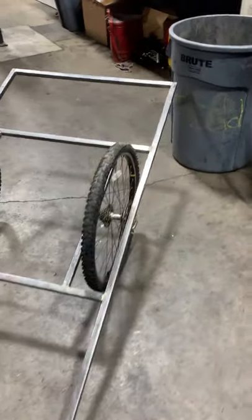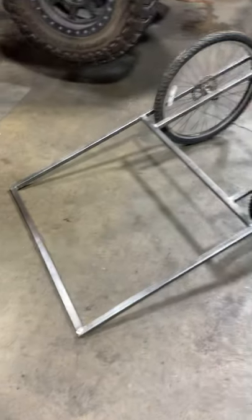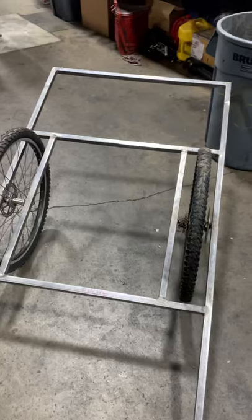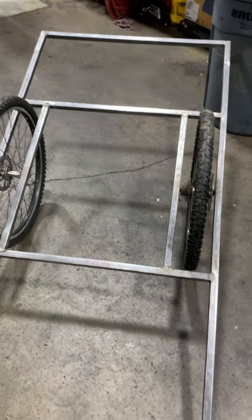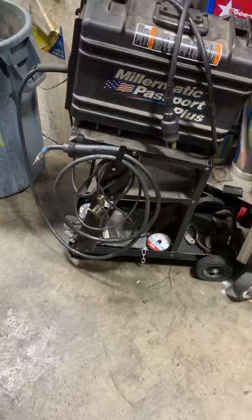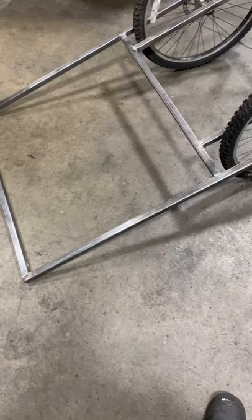I'm using 26-inch mountain bike wheels and I got 160 millimeter rotors on there, and just one-inch square tubing, one-sixteenth thick. I'm using a little MIG welder with flux core in it, 0.35, and I had the settings pretty low on this machine — about four for both.